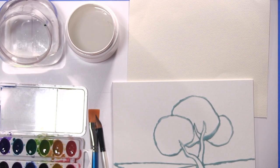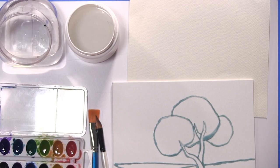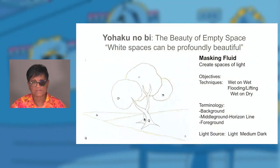Another objective is not feeling that you have to arrive at the end, but to really enjoy the process along the way. There are going to be so many things that we're going to be doing, working wet on wet. The first thing is — in your kit — did everyone have a chance to get two containers of water? Go ahead and take a minute to do that and get a stack of paper towels. The two containers of water will be important for the different techniques.